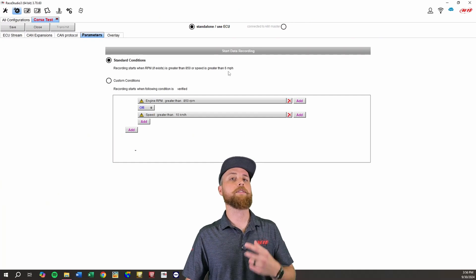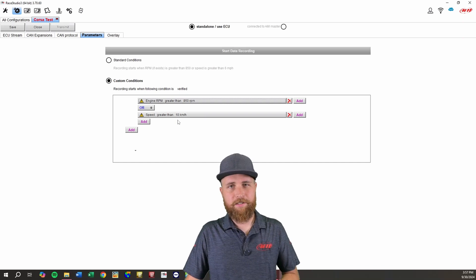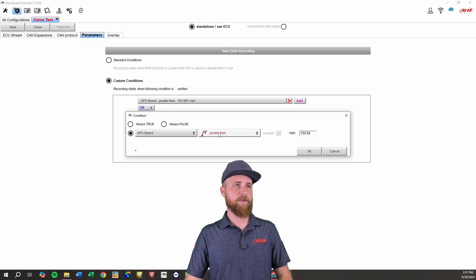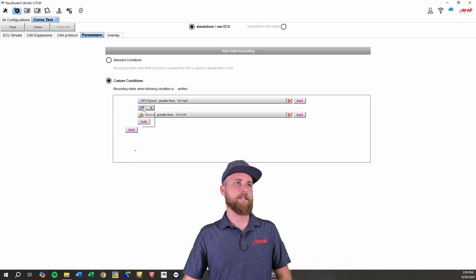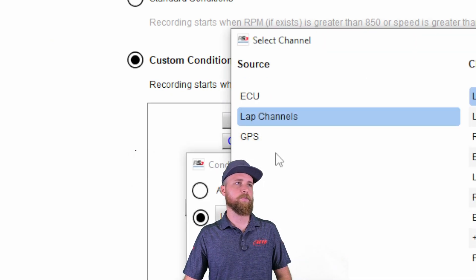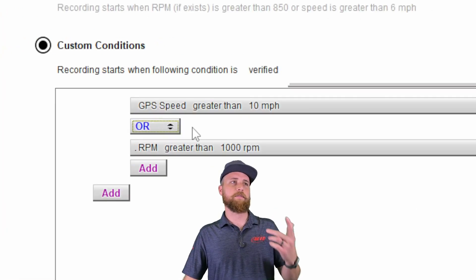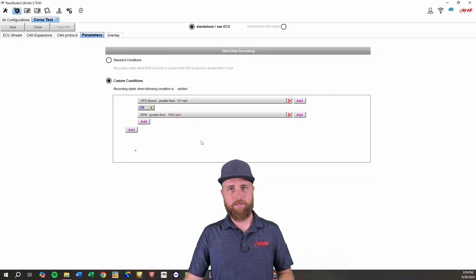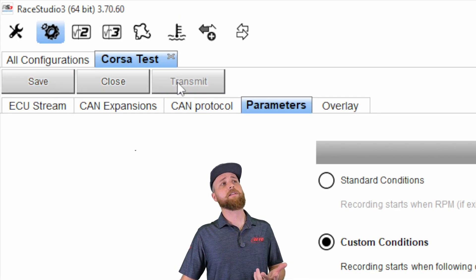Both of those things are dependent on you getting RPM and/or speed obviously. You also have the option for custom conditions — if you select that, you can use the logic here to set up your own custom conditions for triggering recording. In this case we'll do GPS speed greater than 10 miles an hour, and we can set this to 'and/or' — we'll leave it as 'or' — and change this to RPM greater than 1000. Hit OK. So now, assuming you have these inputs, if GPS speed is greater than 10 miles an hour or RPM is greater than 1000, it's going to trigger the camera to start recording. And as always with configurations, make sure you save and make sure you transmit.